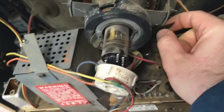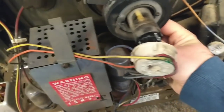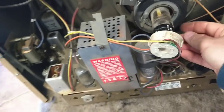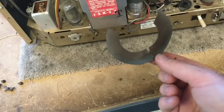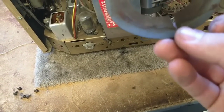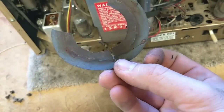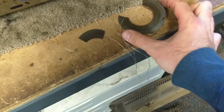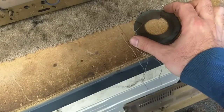And replace it. Because I definitely wouldn't want that to happen. This one had already cracked through — not good. So we've got to figure out something to replace that with. Don't need no arky sparky here.